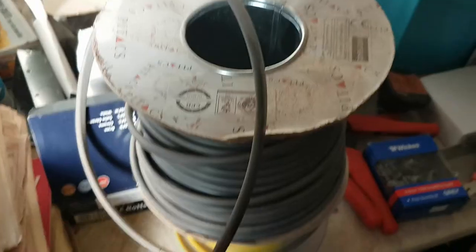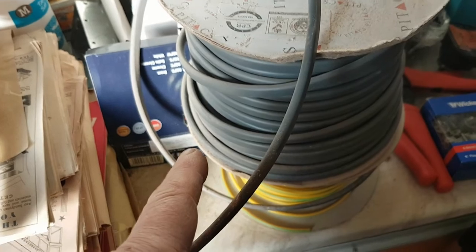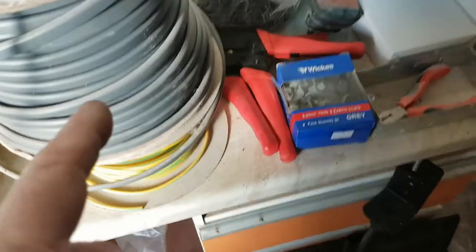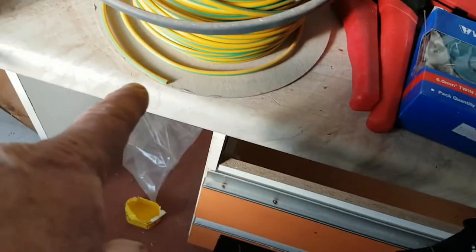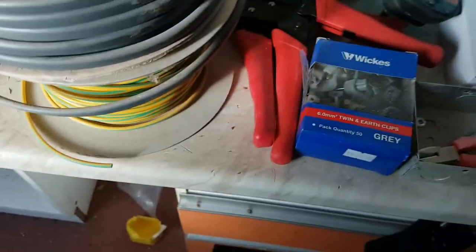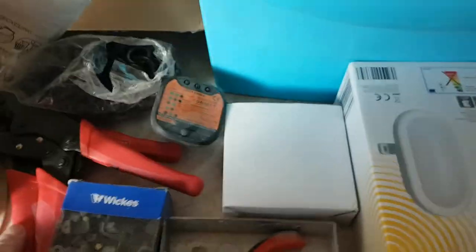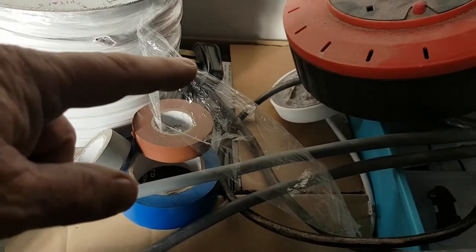Various pry bars, and in the electrical section we've got cable of varying sorts: 2.5, 1.5, 1mm, 6mm, 10mm, and some 3mm sleeving. Clips, various electrical crimpers, an outside light, and a box full of all the sockets and bits and pieces I need, plus a box of ceiling spotlights under there.